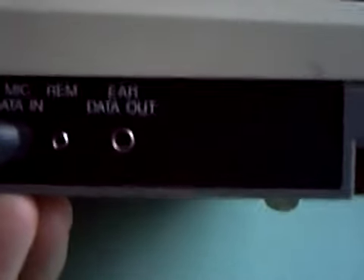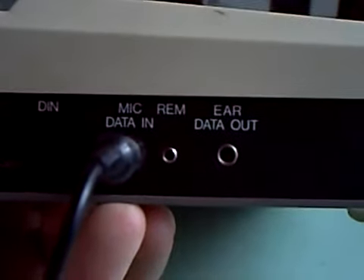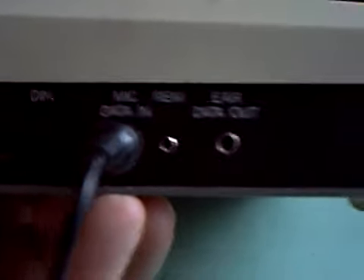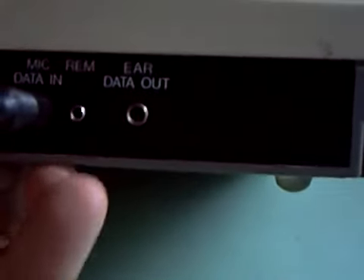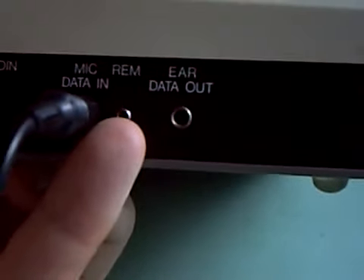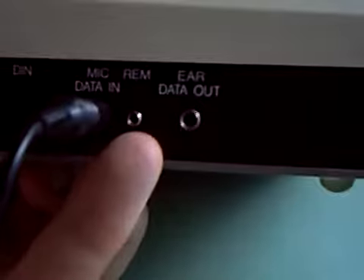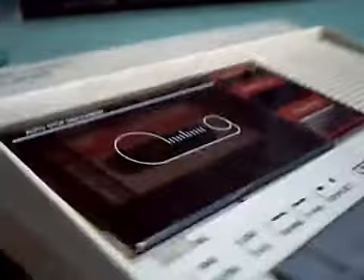Now this will run on the mains or from 4 HP11s as they would have been when this was new — they're now called C cells. And even on the side of it you've got data in and data out, as well as the usual humble 5-pin DIN plug, and a remote for the microphone. I suspect there would have been a connection from the computer for that, so that if it needed to stop while it was loading up it could, by interrupting the supply to the motor on this.